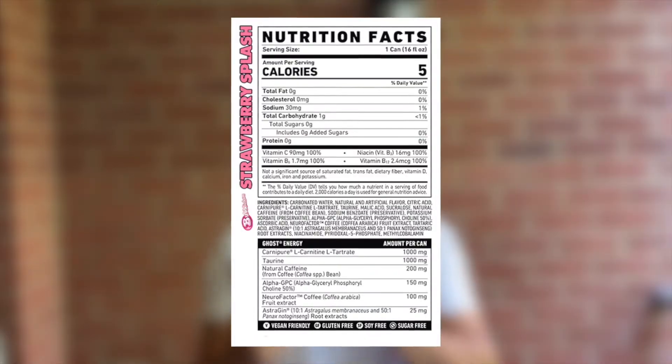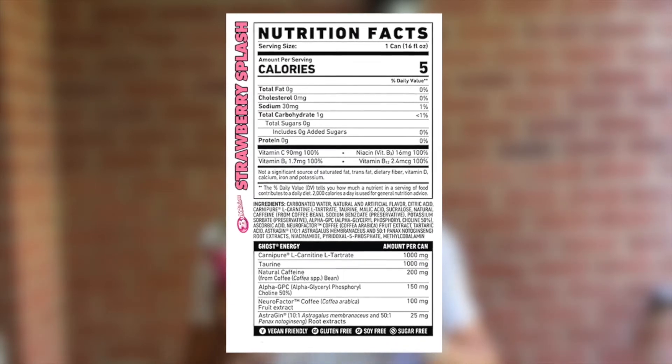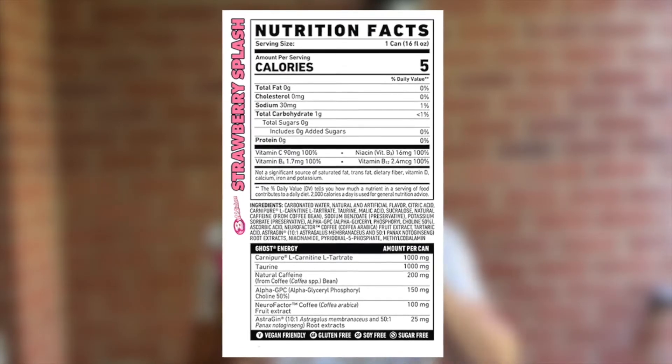In the entire can, which is 16 fluid ounces, there are 5 calories, 0 fat, 1 carb, 0 sugar, and 0 protein — of course, because it's an energy drink.